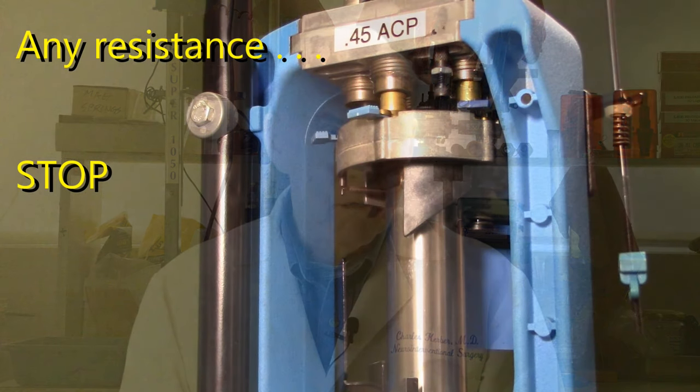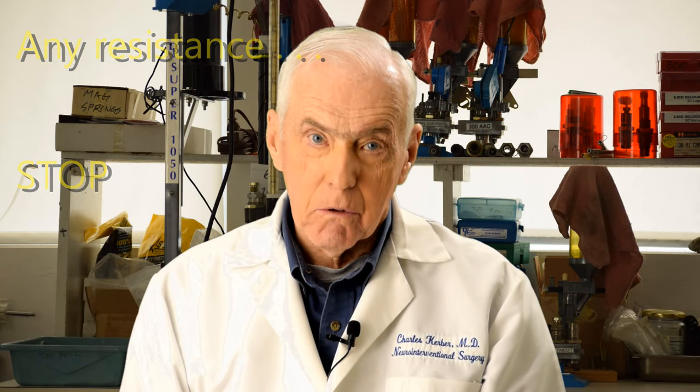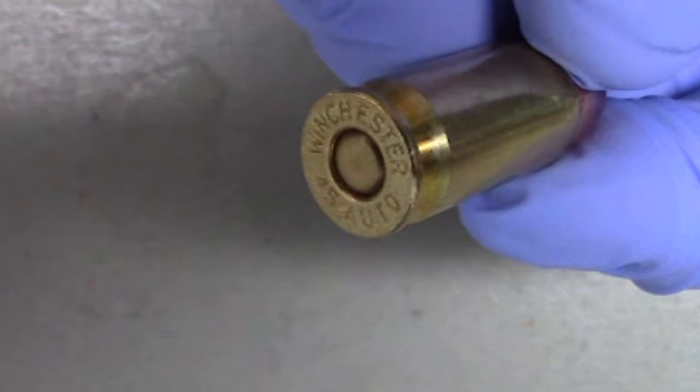If you feel any resistance during this step, you may have a primer turn sideways or upside down. Stop the process, find the cause of the problem, but above all don't keep pushing — you do not want an explosion. As you inspect the cartridge, notice that the primer should be just the slightest amount — say a few thousandths — below the cartridge case base. Now replace that cartridge back in station two.